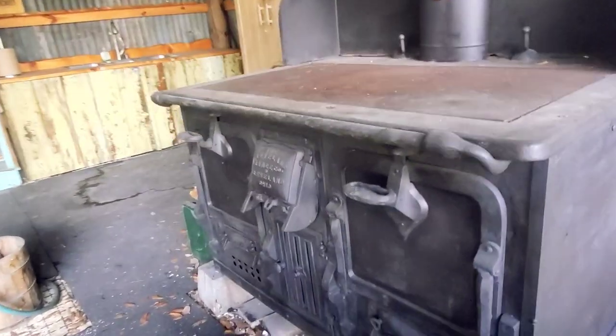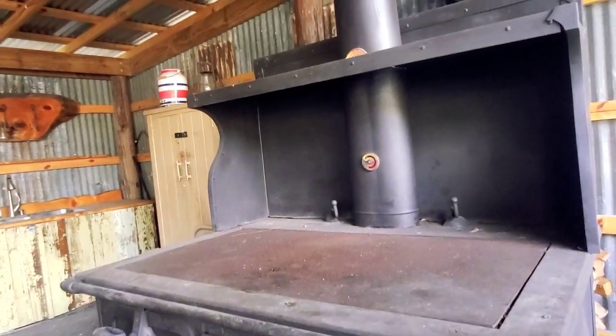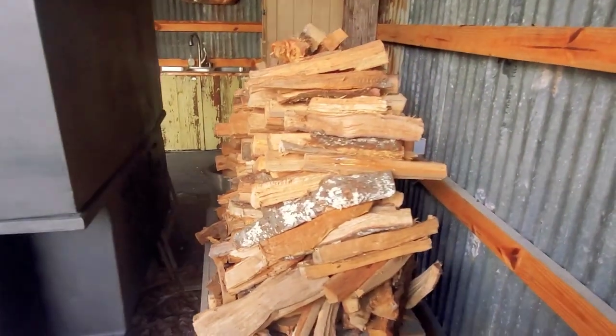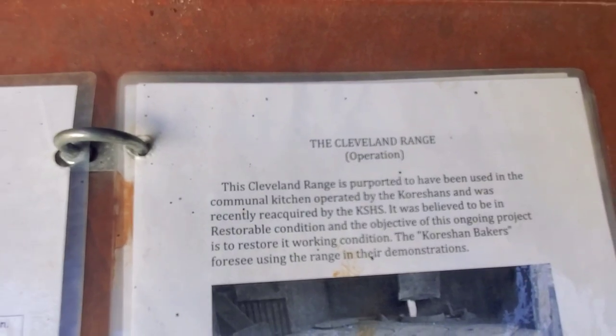There's actually a barrier up so I can't get a really good view of the stove, but this is it so far. This stove looks amazing and it looks ancient. This looks like some of the firewood they used to power it — it is actually a Cleveland open range.